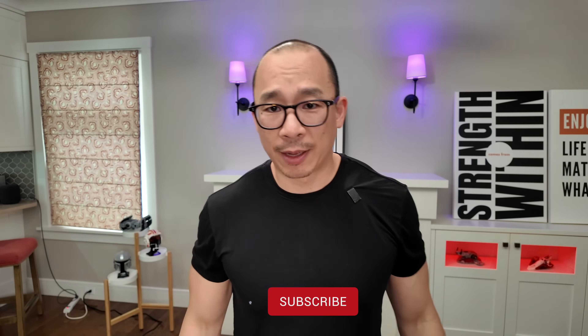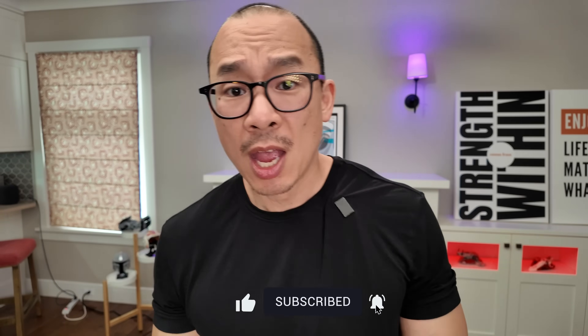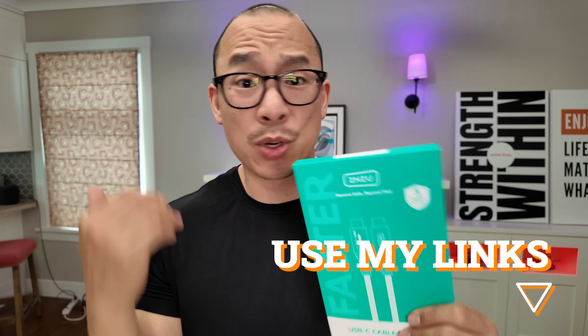I'm on a mission to figure out what the best USB-C cables are out there. I do encourage you to click subscribe and watch my videos. If you're going to get one of these cables, make sure you use my links. I'm a reviewer, not an influencer — no one's paying me to do these reviews. I just want to figure out what the best tech is out there. Thanks for watching!